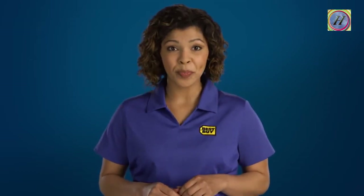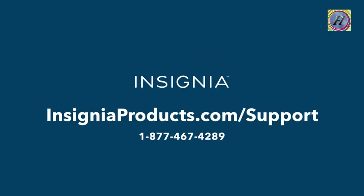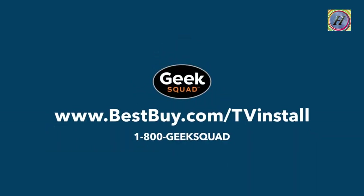If you're going to mount your TV, be sure to use a kit that matches your TV's size and weight and anchor it securely into the wall. If you have questions about these instructions, contact Insignia at 1-877-467-4289 or online at www.insigniaproducts.com/support. And if you decide you'd like some expert help with unboxing, setting up or mounting your new TV, Geek Squad is here to help.